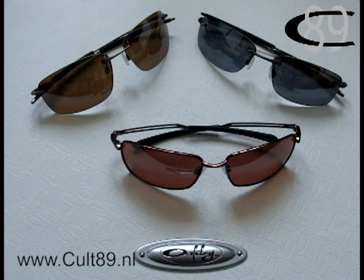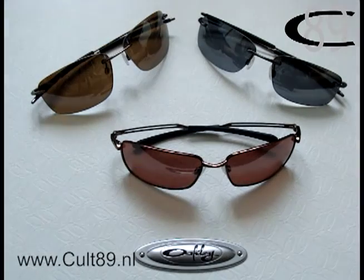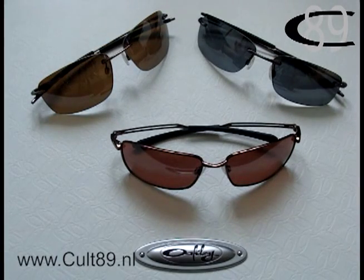You might also be able to see why they called it Maui Jim Killers when we have a look at the Nanowire 1.0 and 2.0, as these are the famous rimless frames that many people also know from Maui Jim.